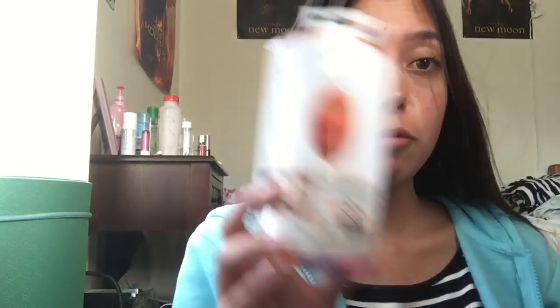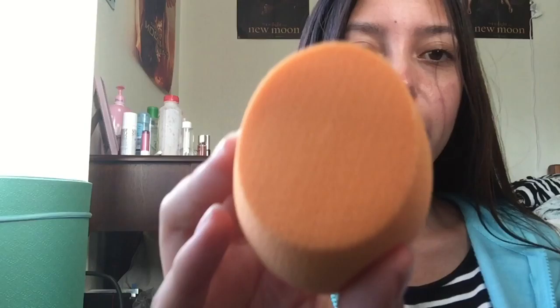I've actually already dampened my Beauty Blender. I'm just going to read off what's on the box first. The flat edge is actually used to contour around eyes and nose. The tip, which is up here, is used to cover imperfections. What I like to use the tip for is under my eyes, because I feel like it just gets it better.